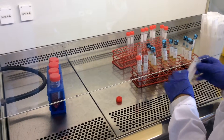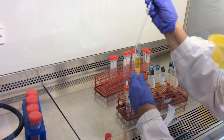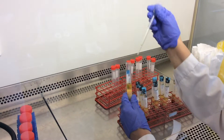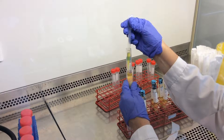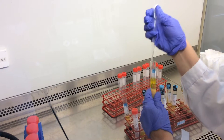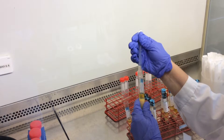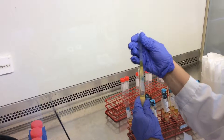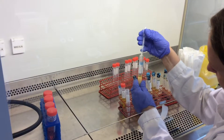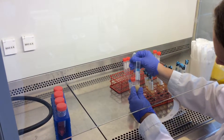Magdalena will now harvest the plasma. She has to leave some plasma above the white blood cells so as not to get any white blood cells into the plasma fraction. Now Magdalena is harvesting the white blood cells from this subject.